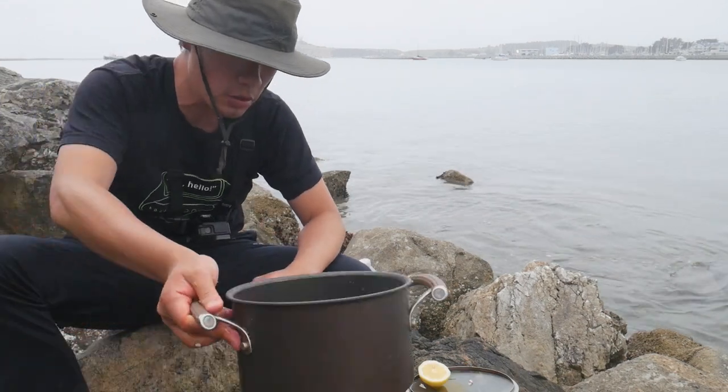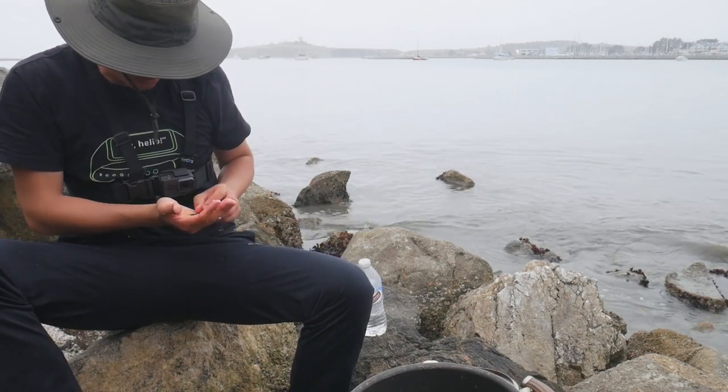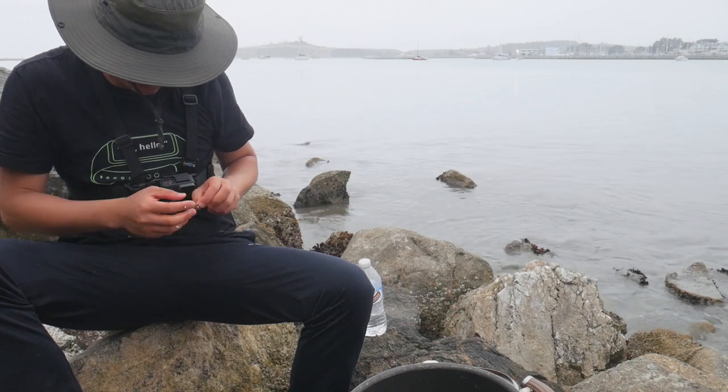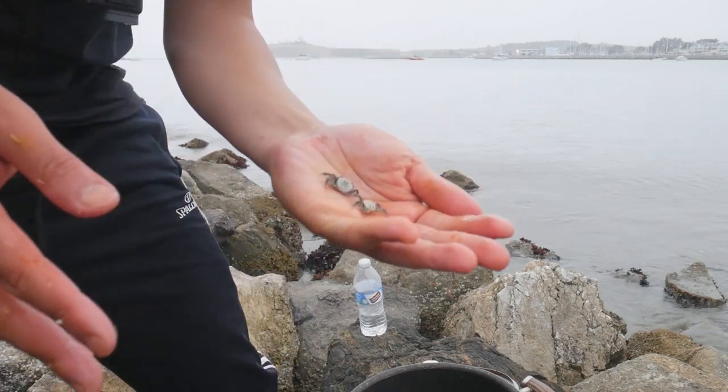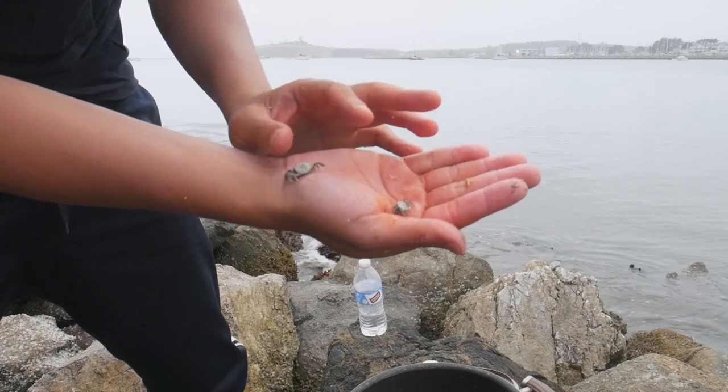Holy shoot — what kind of crab is this? Holy. Is it mutated? They're black and white. Oh, so small.